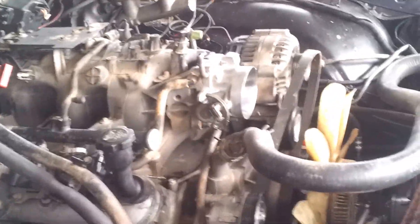Still ain't got this doggone fan though — don't know why they put them on so doggone hard. That's it.